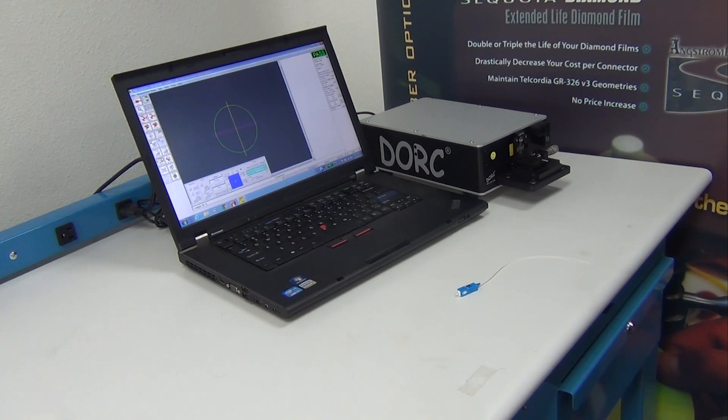In some cases, your customer will require that you provide geometry testing 100% for your connectors. You may or may not need to produce a test report, or at least save your geometry report in the database.